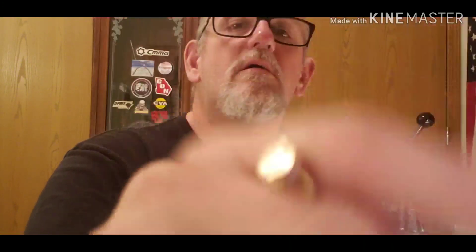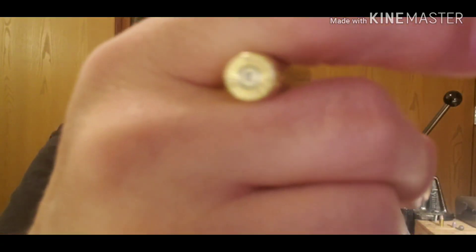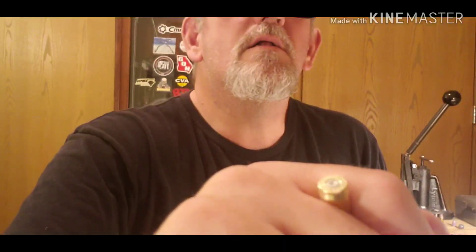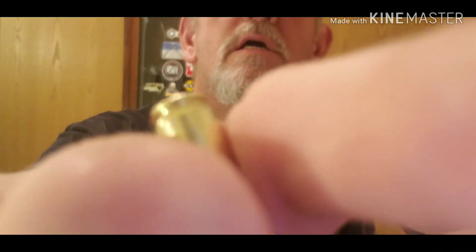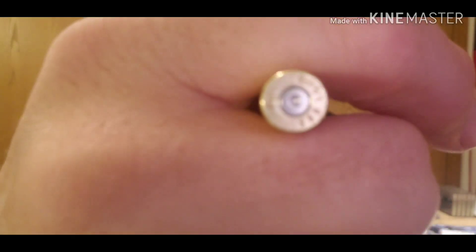Let's see if we can get some focus going on here. I'll throw some pictures in of the primers — it looks really good in the brass. There are some ejector marks, but I think that's pretty common.